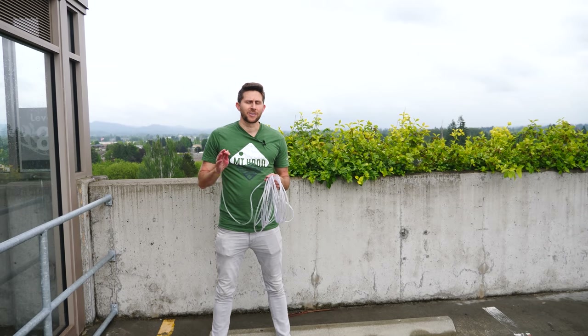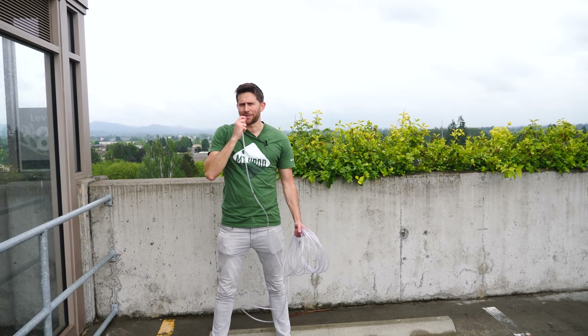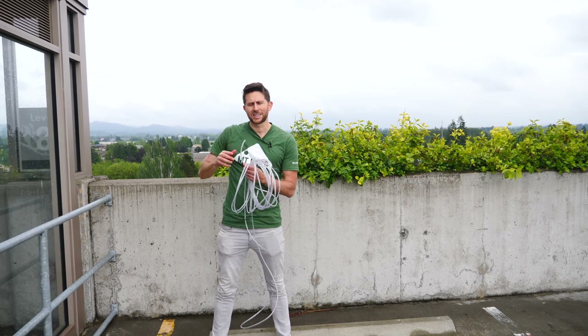Hey everyone, I'm standing on the top story of a giant parking structure to test out what happens when you try to drink from the world's longest straw. Can you actually get the water up to your mouth, and what happens if you connect it to a vacuum chamber instead of your mouth? Can the water actually reach the top?